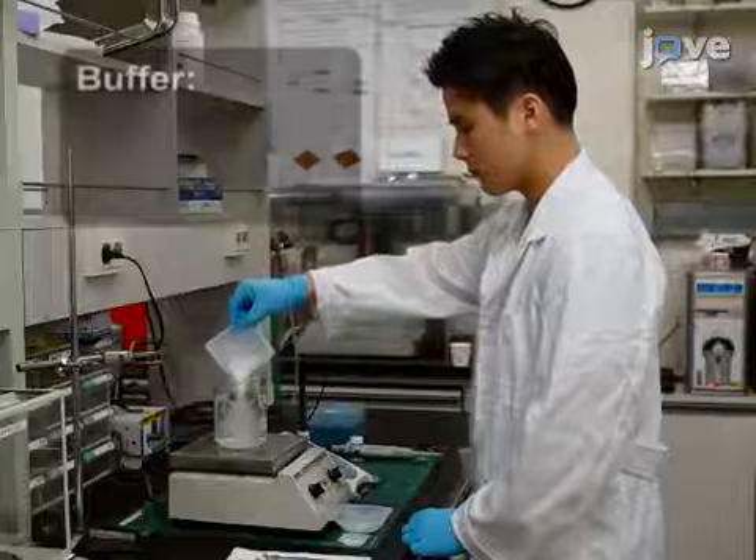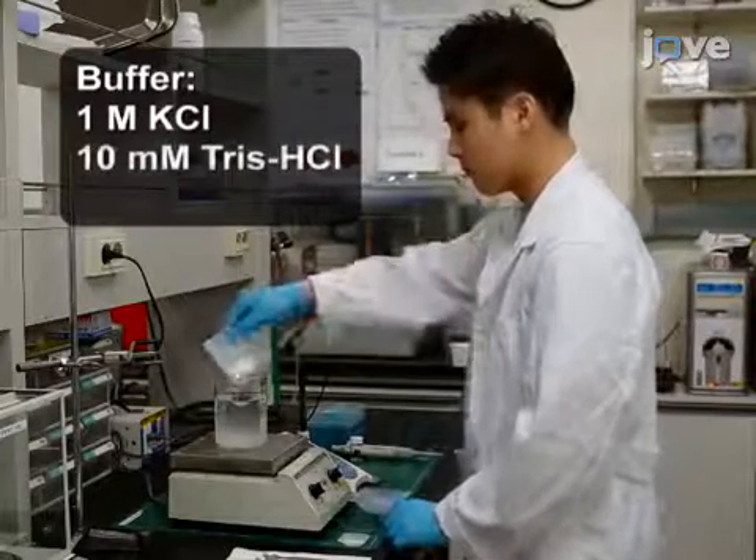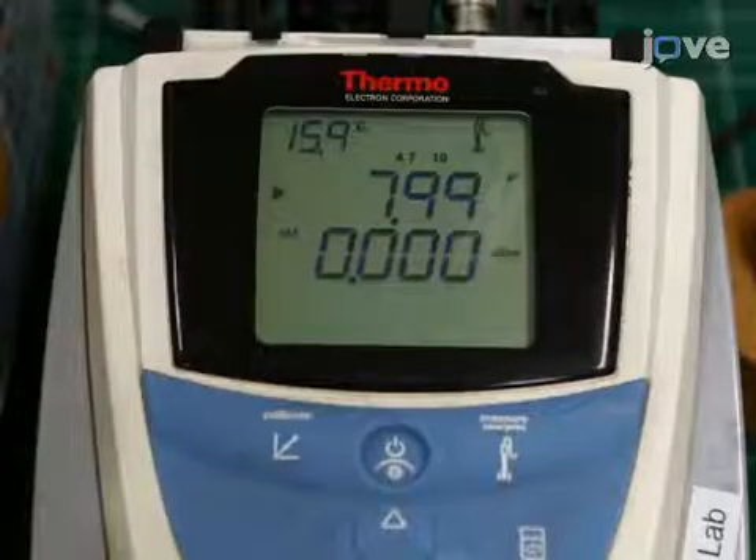To start, prepare the buffer solution by combining potassium chloride, tris hydrochloride, and EDTA in distilled water. Then, adjust the pH of the solution to 8.0.